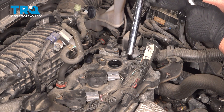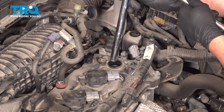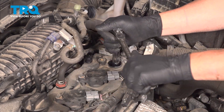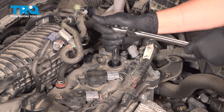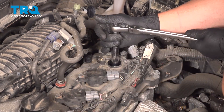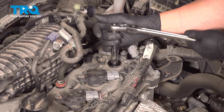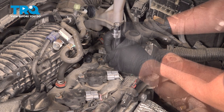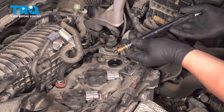Now, using a 9/16ths or a 14-millimeter spark plug socket, we're going to remove the spark plug and pull that out.